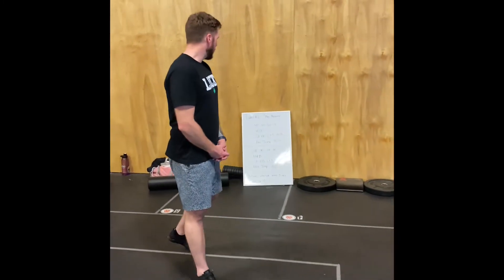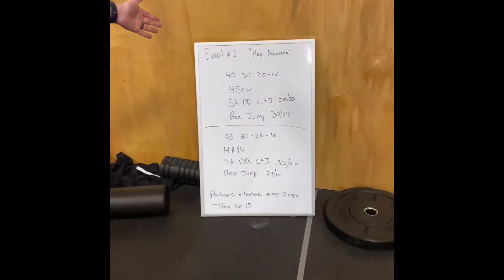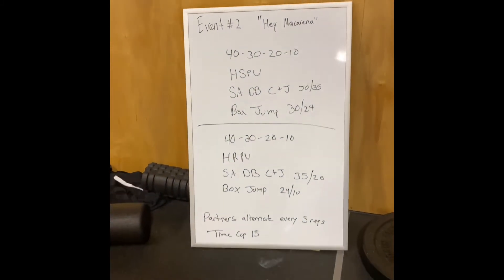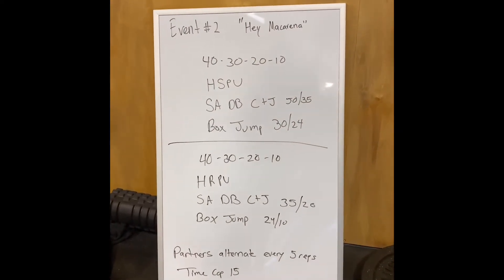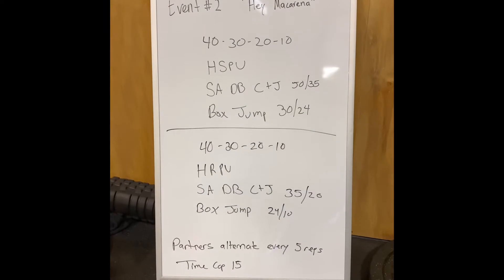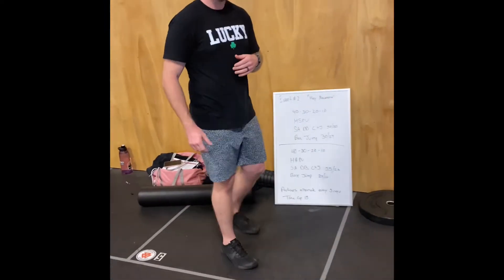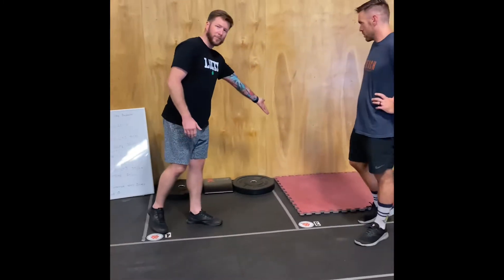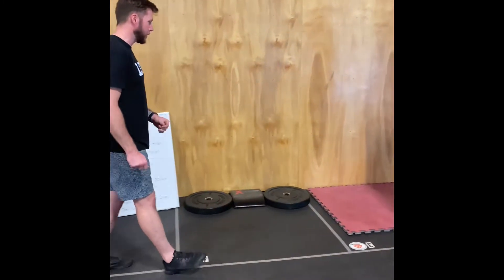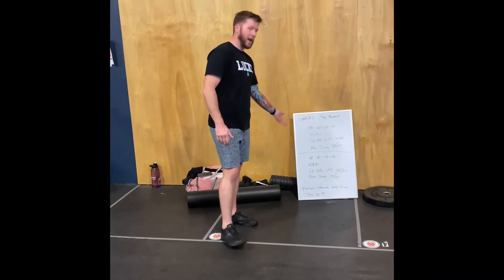Hey guys, what we have going on is a 15-minute time cap of 40 handstand push-ups, single-arm dumbbell clean and jerks, and box jumps. Partner one is going to start out on handstand push-ups, and we're going to go every five reps alternating partners.